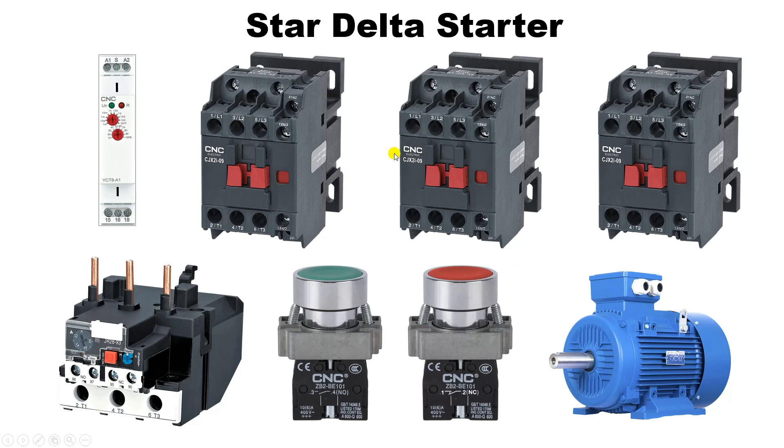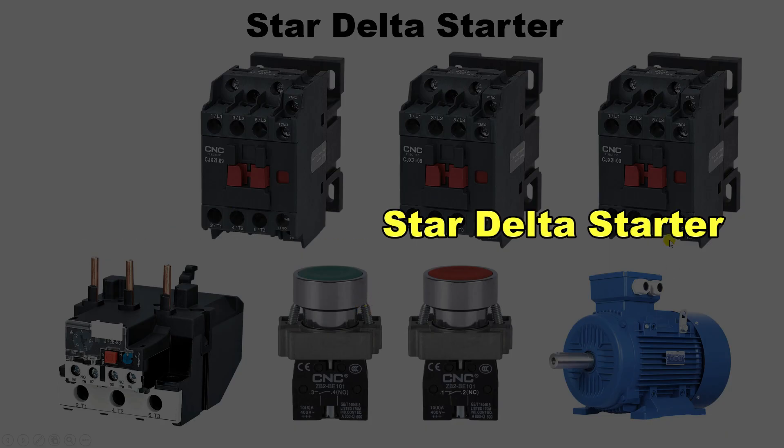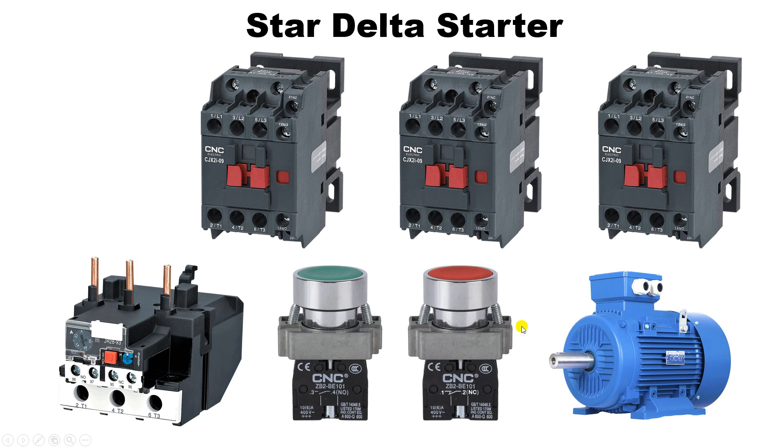In a star delta starter we need three contactors, one overload relay, one start push button, one stop push button, and one timer. If you don't have a timer and want to make a star delta starter without using a timer, we call it a semi-automatic star delta starter. In a semi-automatic star delta starter we don't use any timer, so we have three contactors, one overload relay, one start push button, and one stop push button.